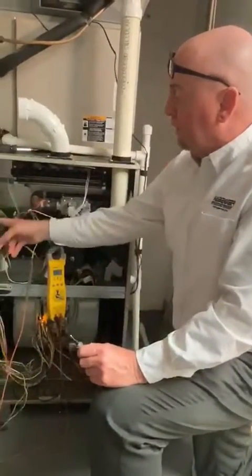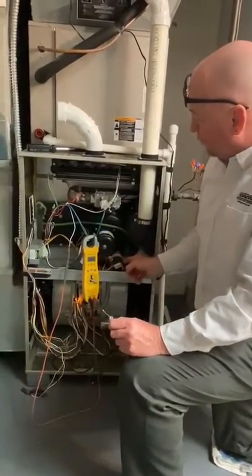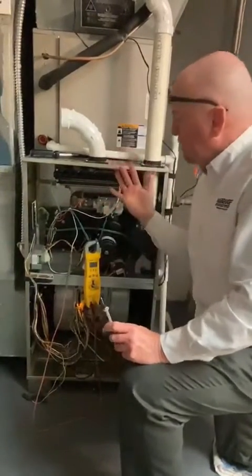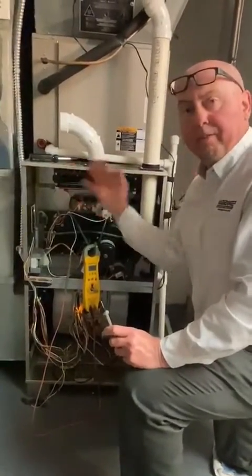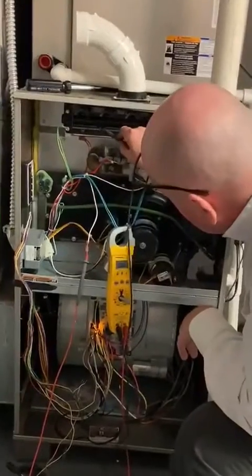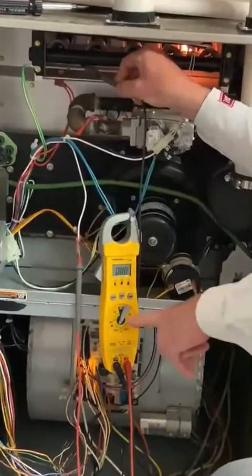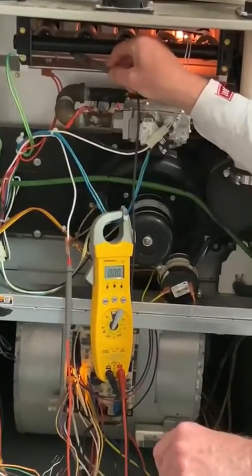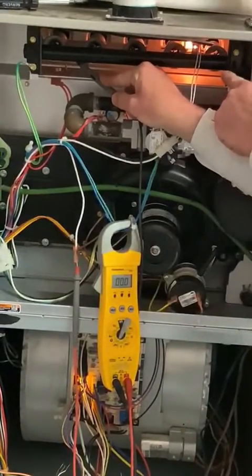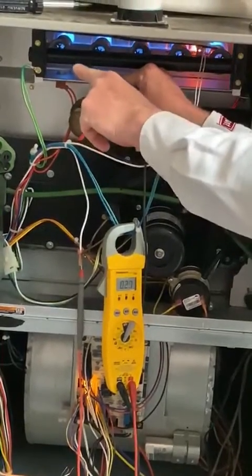I'm going to call for heat and show you how this looks. The inducer motor comes on and makes the pressure switch. The first thing that's going to happen is the igniter comes on — it's timed 14 to 16 seconds, with five seconds to light the flame, time to go all the way across, and two seconds to prove it. I'm going to take this other rod and stick it on this flame rod right here, and I'm going to move my meter to the micro amp scale.